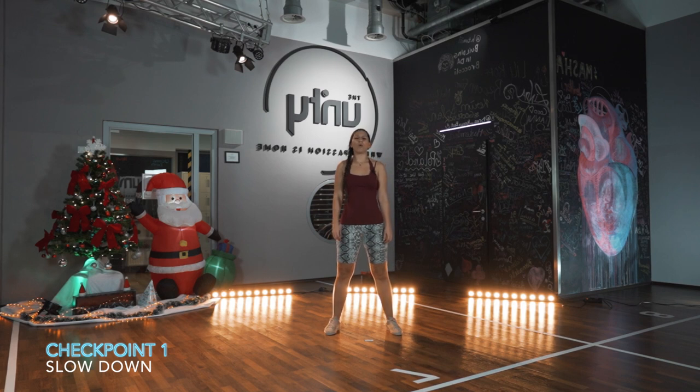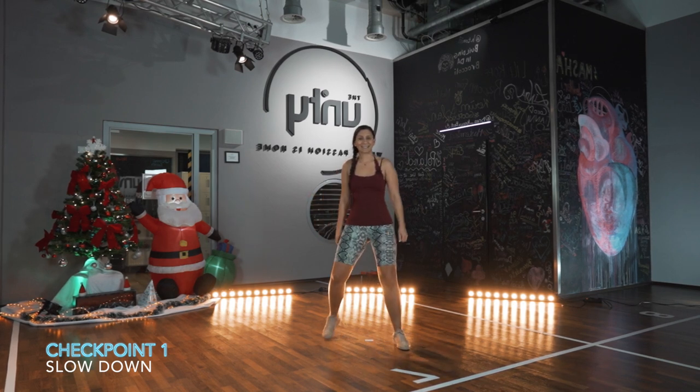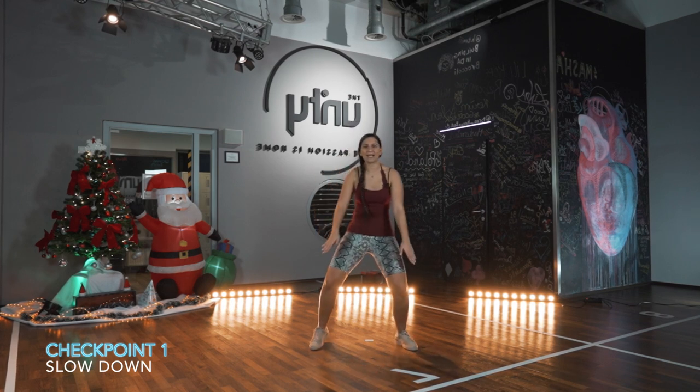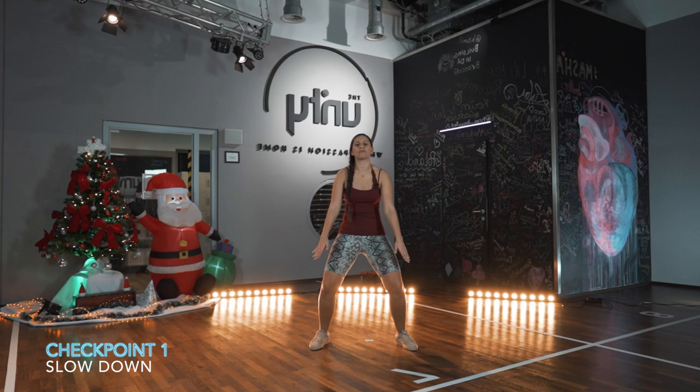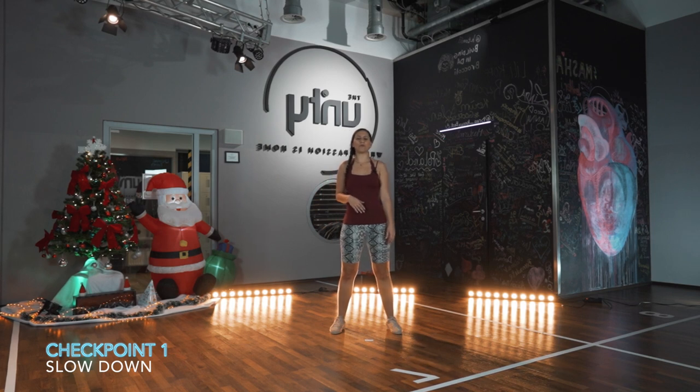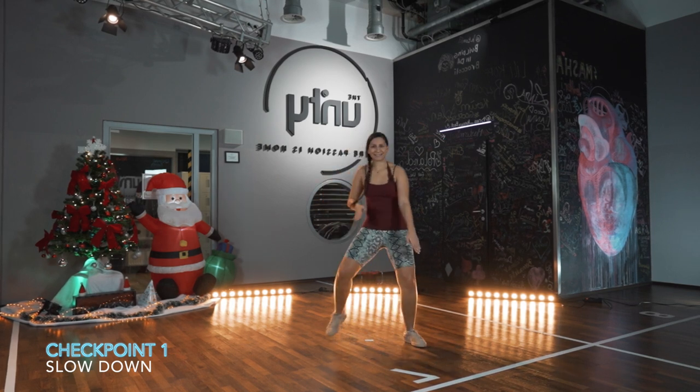Right left — so we go one, two, three, four, five and six. While we do that, the arm is going to go right left. This move is from a move called X-File by Shorty from Jamaica. We go one, two, three, four, five and six.